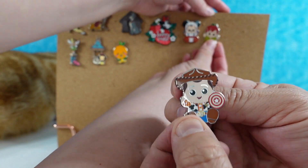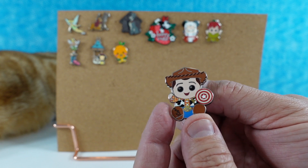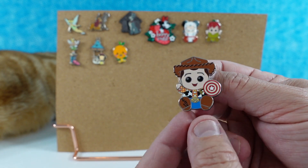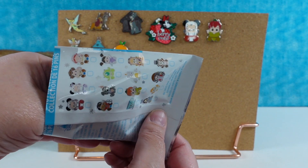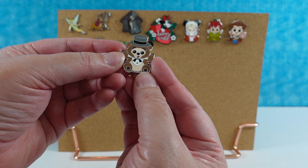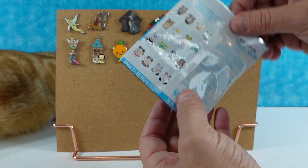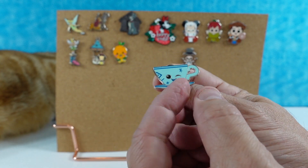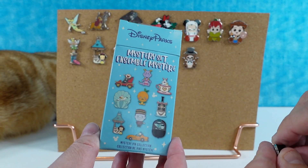Next up is Woody from Toy Story Midway Mania — one of their favorite rides, though they've never achieved the top-tier high score. There's no cheat like there is in Buzz Lightyear. Then Big Al from the Country Bear Jamboree — a very fancy bear indeed. And the last pin is the teacup from Alice's Mad Hatter's Tea Party, winking at you — it totally matches the Jared Maruyama style.